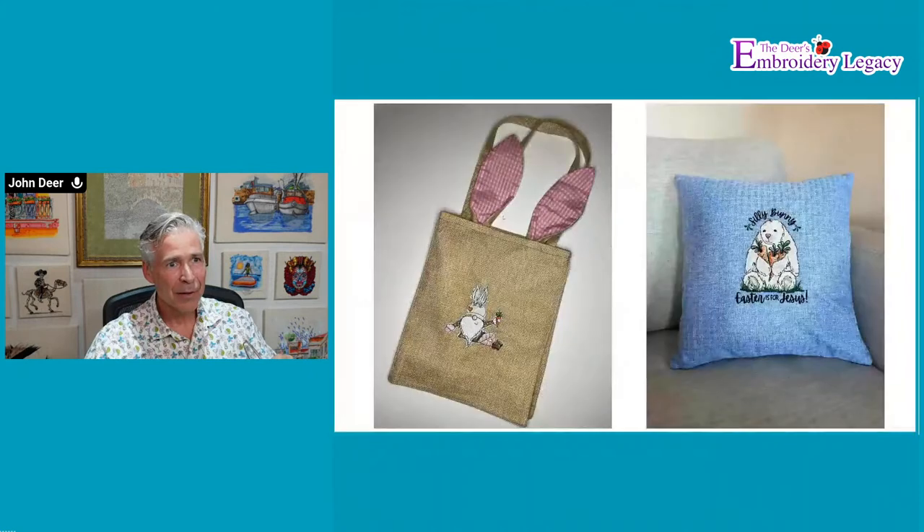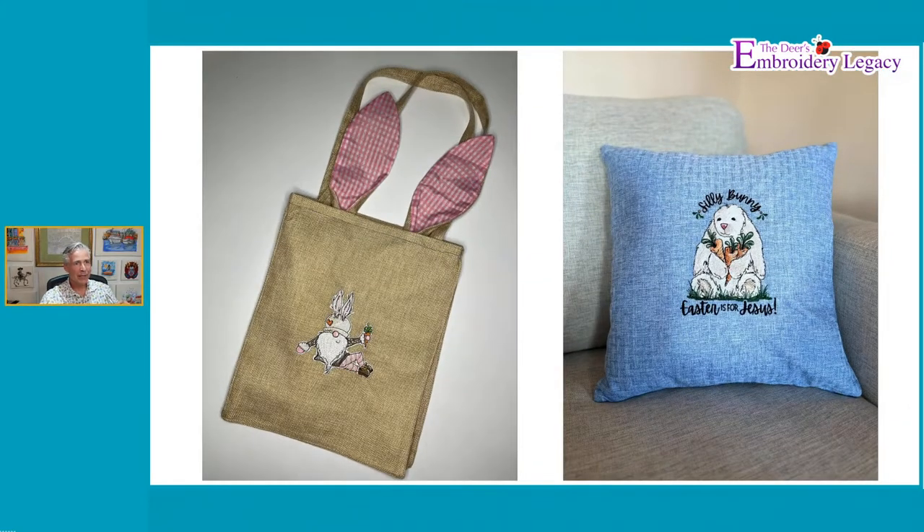Beth did do a couple more samples. She did another pillow where she used the white outline around the design, so you can see more of the black running stitch outlines when you use that version. It definitely makes a difference.